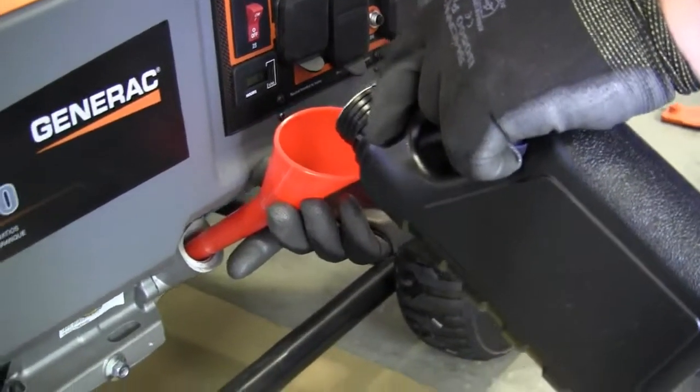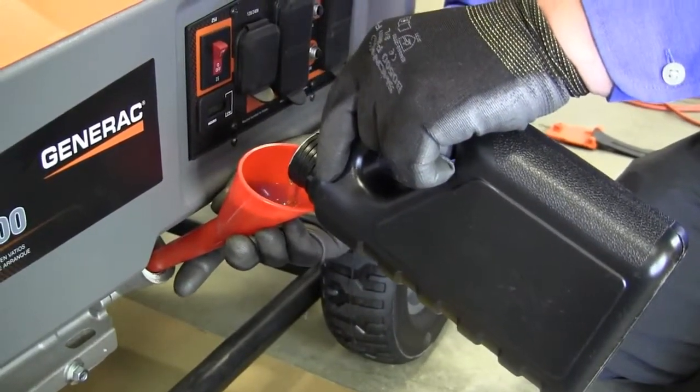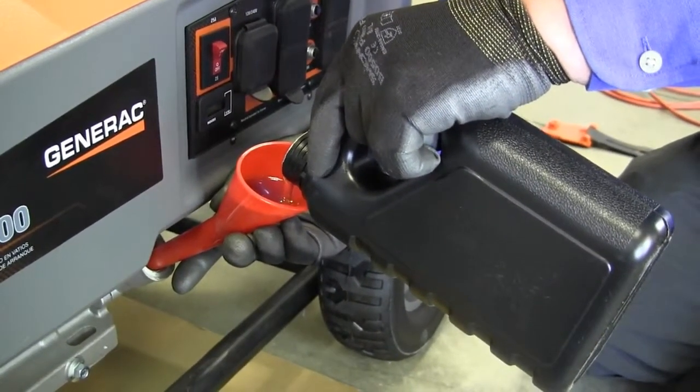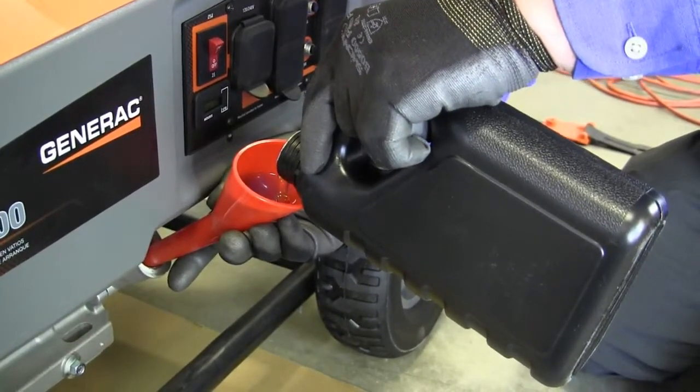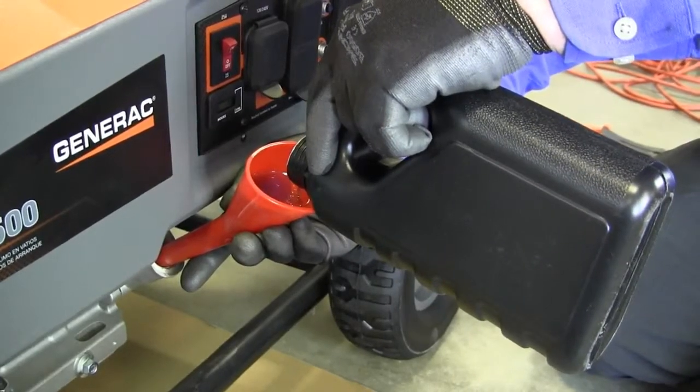Then, using a funnel to avoid spillage, slowly fill the engine with oil until it reaches the full mark. Check the level as you go to avoid overfilling. When full, the oil should reach the full mark on the dipstick.